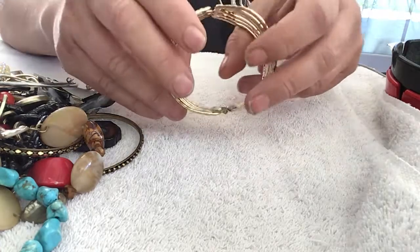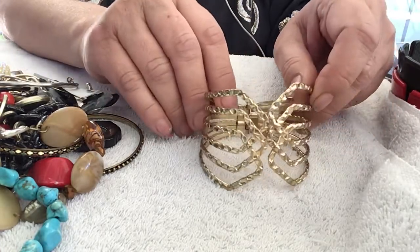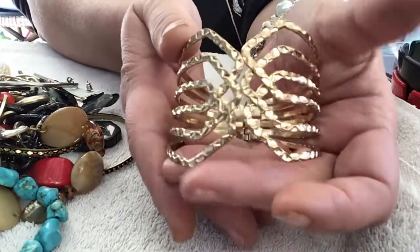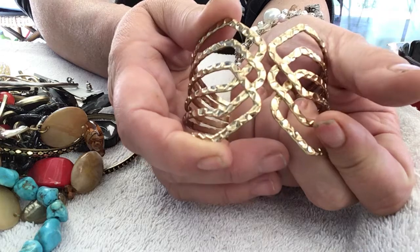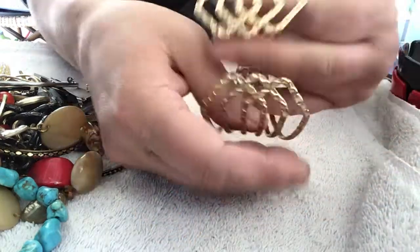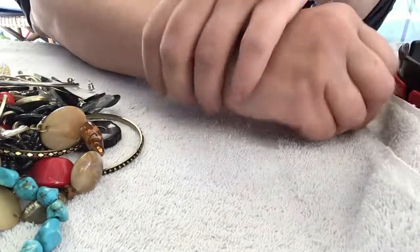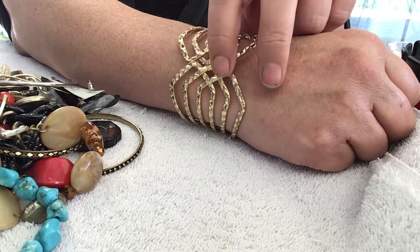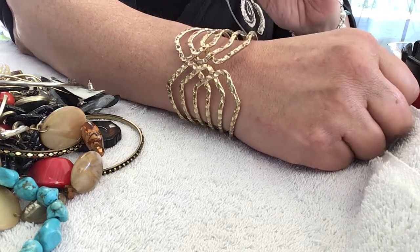And here we start now. We have a nice bracelet here, clamp style, gold tone. It kind of looks like it's supposed to be lined up like that, but it works good. Let's see what it looks like. Oh, it's very pretty. I think it looks better that way, how it grooves into all those.